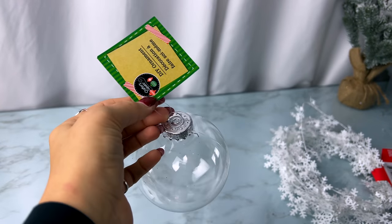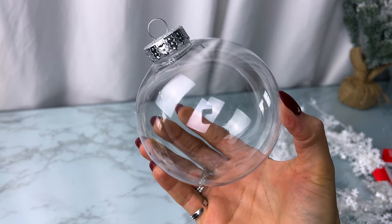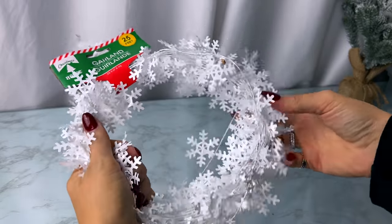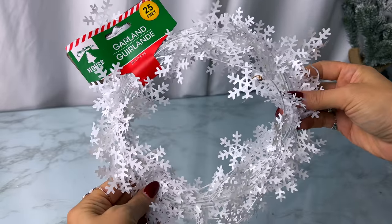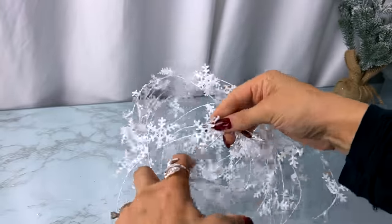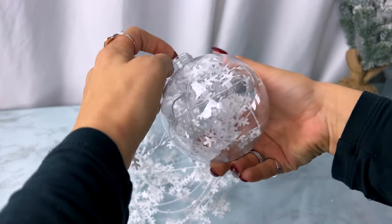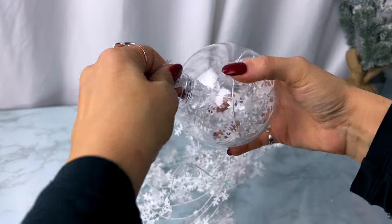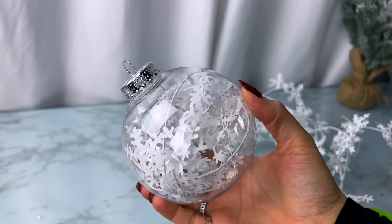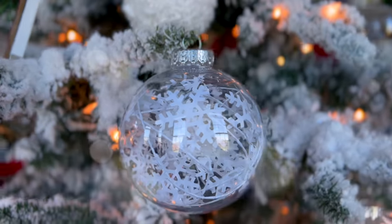For the next DIY I'm taking a large clear plastic ornament from Dollar Tree and using some white snowflake garland. Instead of using it in a tree, I'm going to stuff a bunch of it inside the ornament. You can get multiple ornaments out of the same garland. Fill it however much looks good — less or more, either way it looks really cool and really neutral, great for a winter wonderland tree.